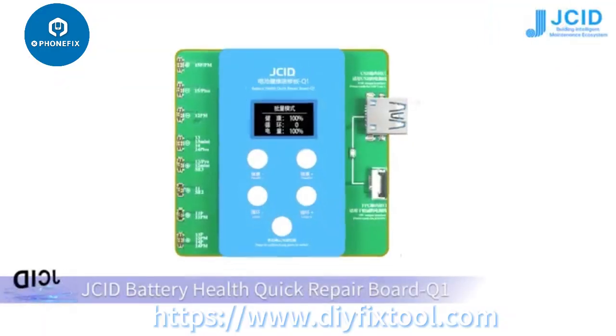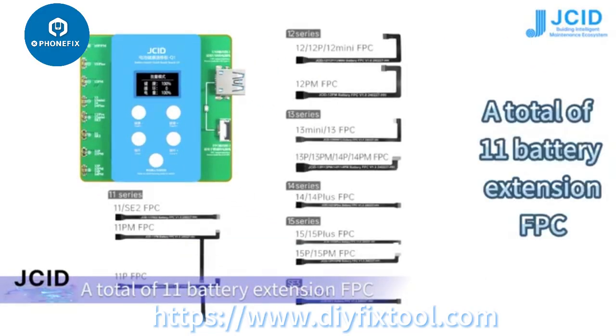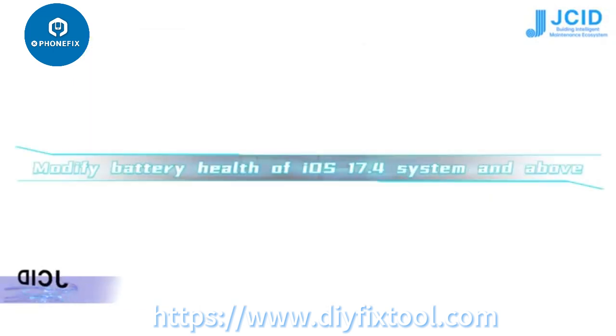JCID battery health quick repair board Q1, with a total of 11 battery extension FPCs. This tool is used to modify battery health on iOS 17.4 systems and above.